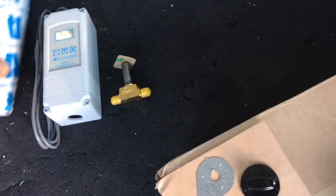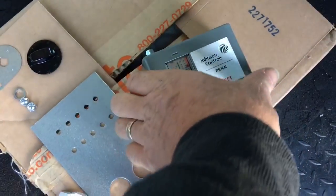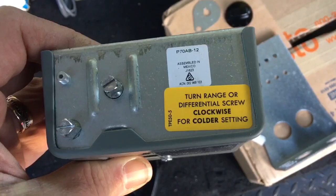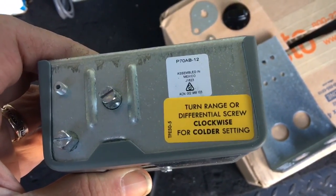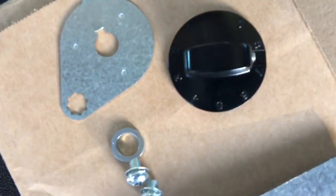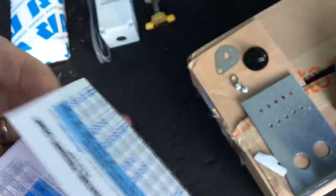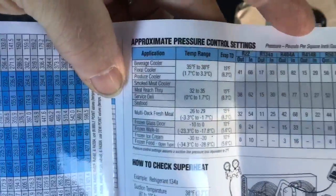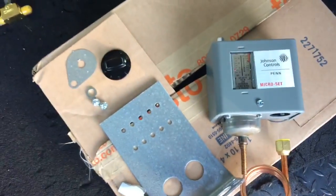In the old days, to save money, this was your temperature control — just the low pressure control. You can even see on the top it says: turn range or differential screw clockwise for a colder setting. Your range right here and your differential right here. They even provide you a knob with numbers on it to work it like a thermostat. You might also notice when you get a Tecumseh temperature-pressure chart to check your superheat — it would have approximate settings for your pressure controls for different applications and the pressure settings. And that's to run this switch as your thermostat.